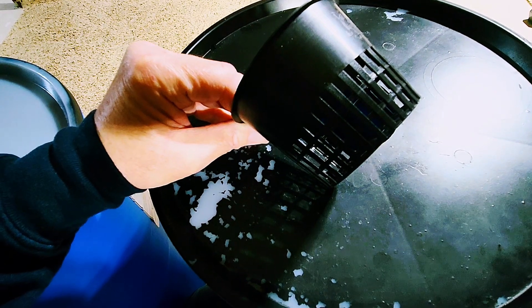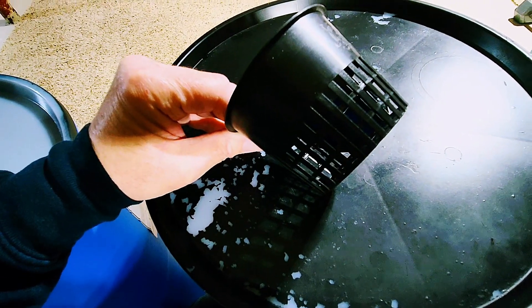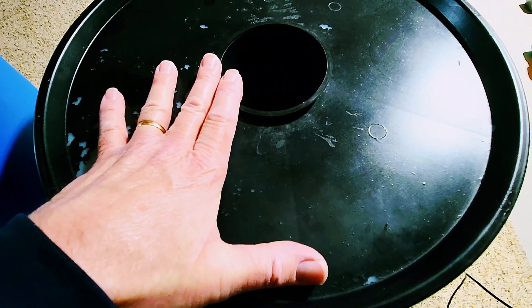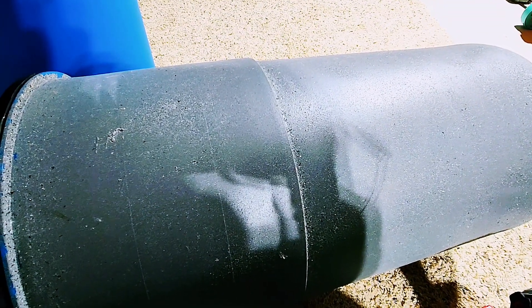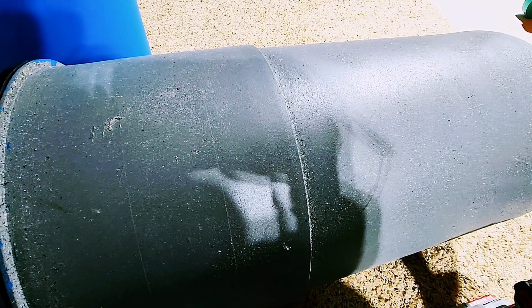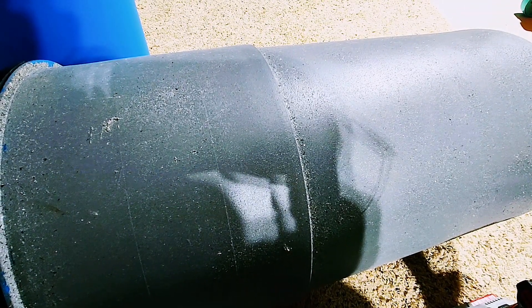I drilled the lid on this container for a 3.75-inch net cup. The lid is spray-painted black, which helps keep light from passing through and creating algae inside the container. The container itself is a plastic shipping container — this drum is 14 gallons, holds 100 pounds, and was used for transporting liquid sugar.